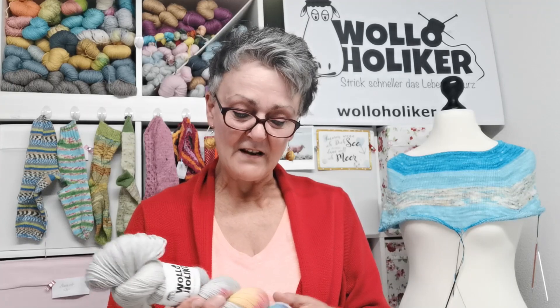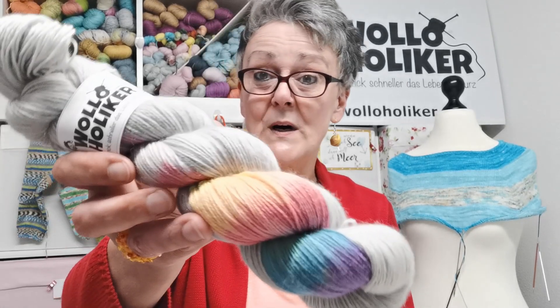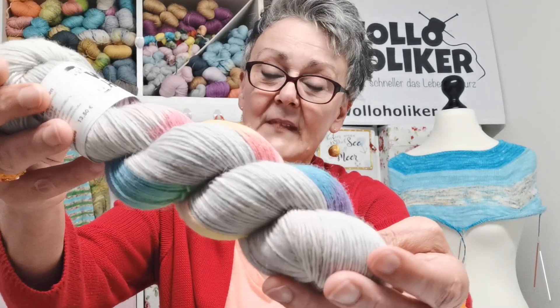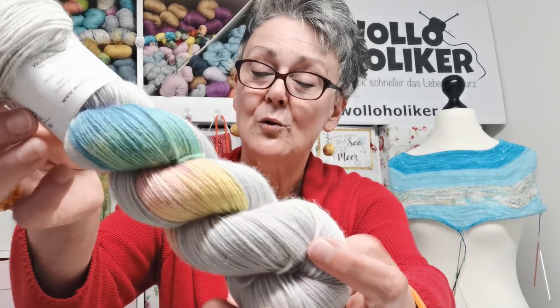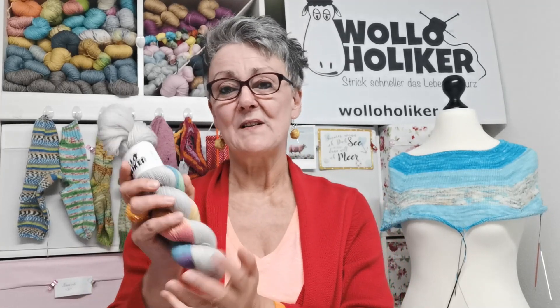Und zwar auf der Sockhaven mit der Färbung Hashtag Pride. Sockhaven ist eine hochwertige Sockenwolle mit der Zusammensetzung 75% Wolle (Schurwolle) und 25% Polyamid wegen der Stabilität, damit man daraus Socken stricken kann. 420 Meter auf 100 Gramm, mit der empfohlenen Nadelstärke 3 bis 4.